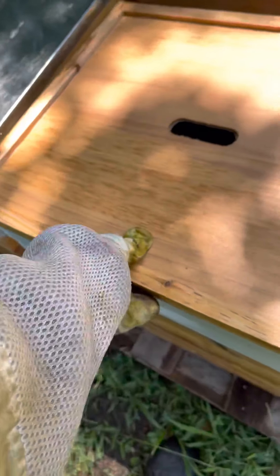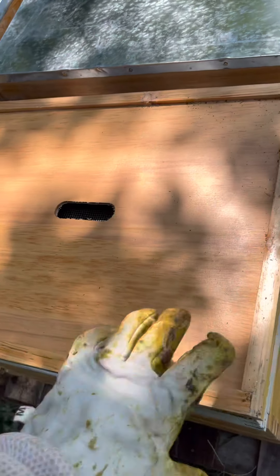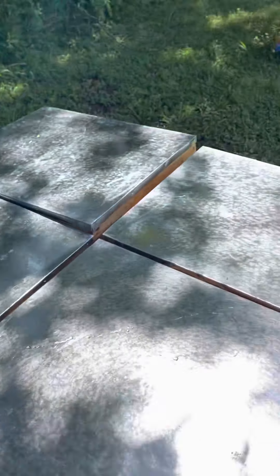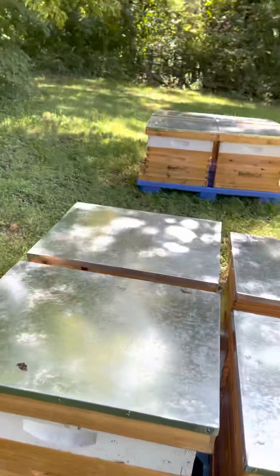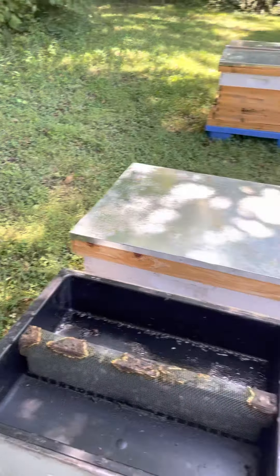There are some drowned bees in there and some ants, but they haven't taken it all so I'm just going to put that lid back on. I could go deeper into it but I don't want to spill syrup all over them. I'll pull one that has consumed most of the syrup — just fed them the other day. That one was dry as a bone.